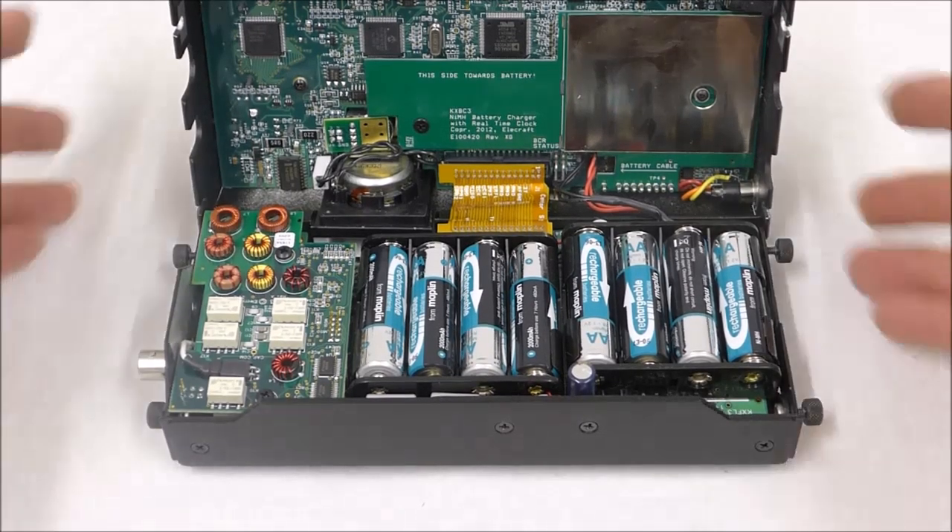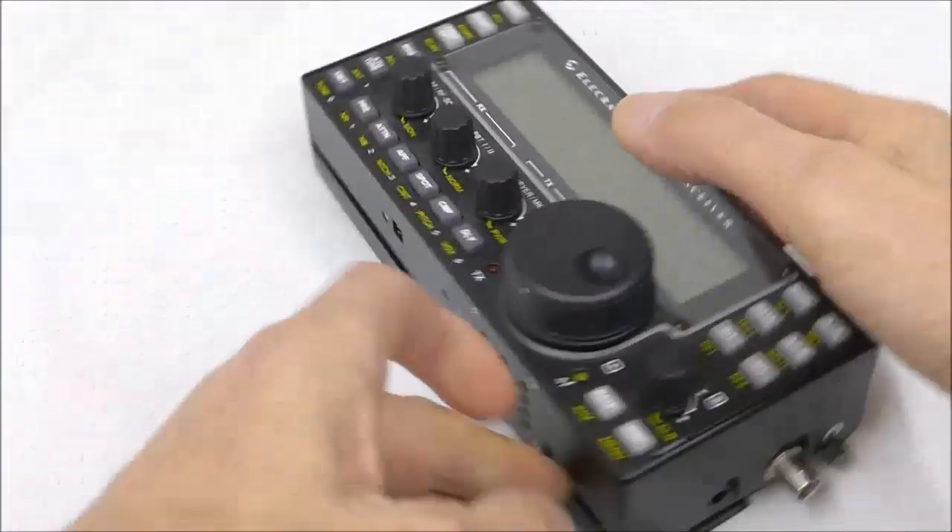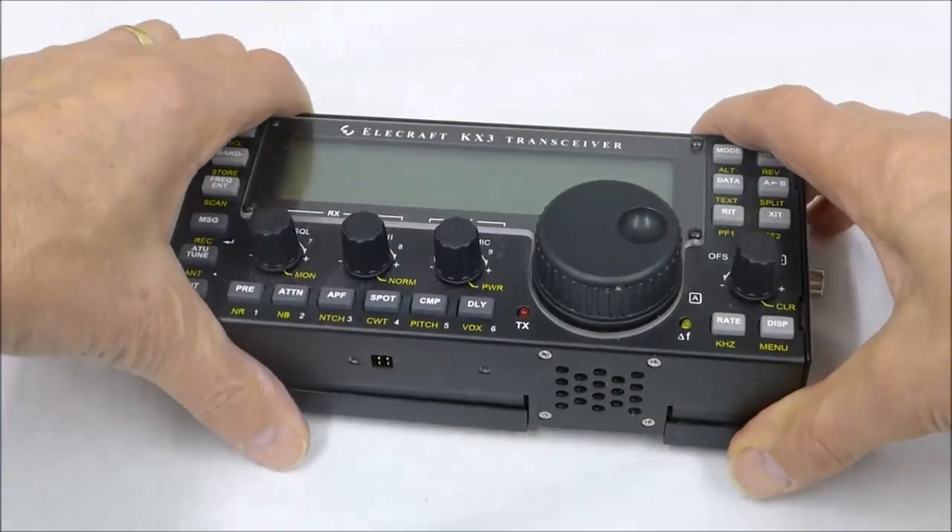That's how you open the KX3, and of course you do the opposite thing — it just closes in a clamshell fashion and it's all ready to go.